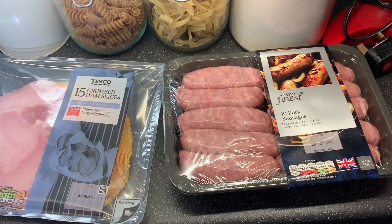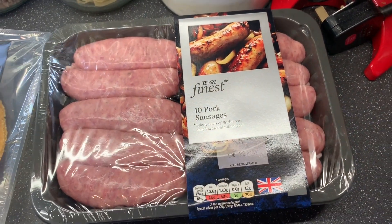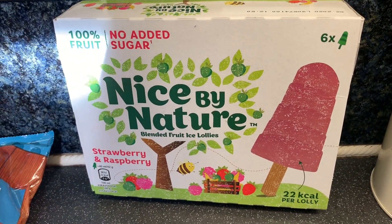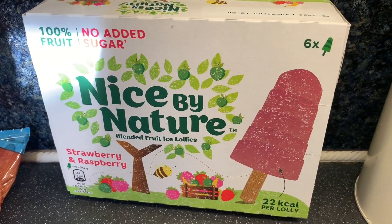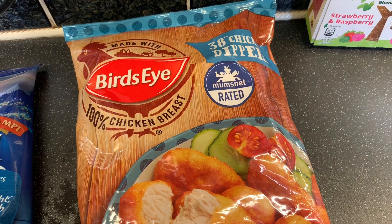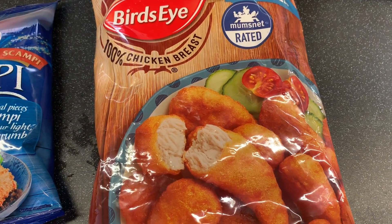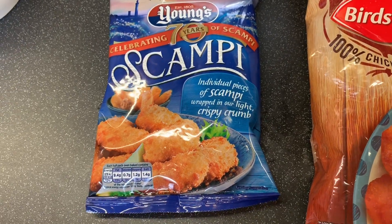This is the meat and fish section — we didn't really get much at all. Just a packet of ten pork sausages, the finest ones, then a packet of ham. Then these — I think they're new — they're like lollies for the freezer, six in there, no added sugar, strawberry and raspberry flavours, 100% fruit, 22 calories each, which I think is amazing. Then some Bird's Eye chicken dippers, 100% chicken breast — we don't normally buy these but they're handy if we're in a rush or for lunch in wraps. And finally a packet of scampi.